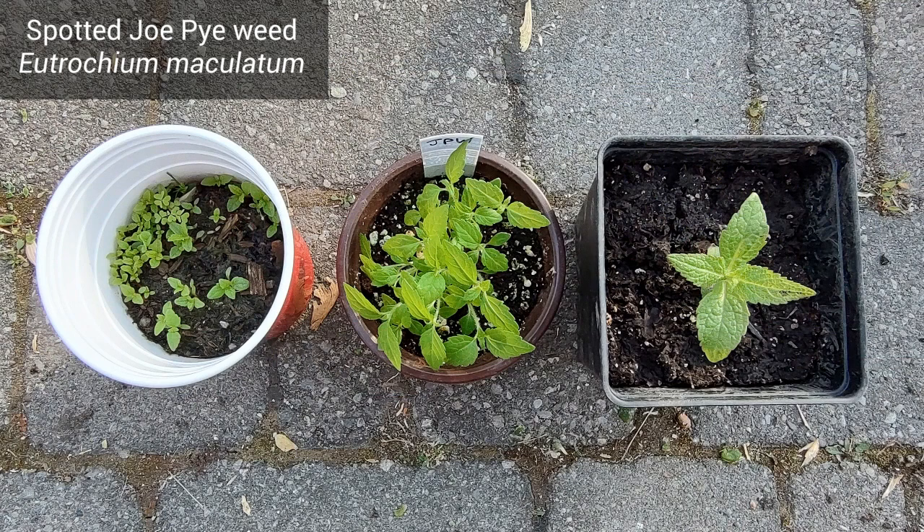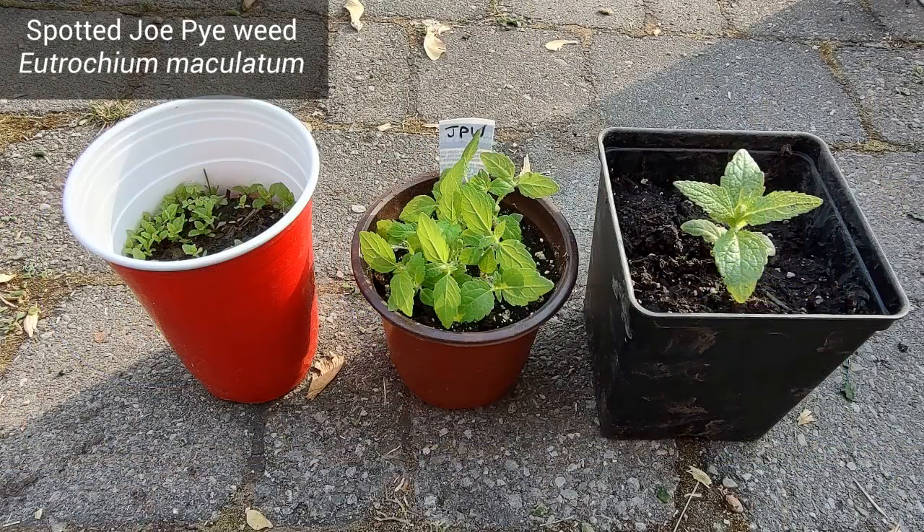Lastly, Spotted Joe Pieweed leaves have a rough surface with pronounced veins, and these leaves also have jagged edges.